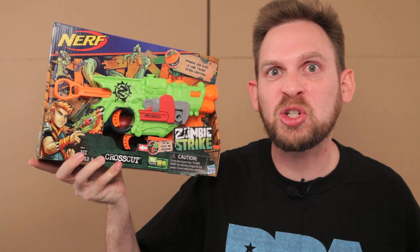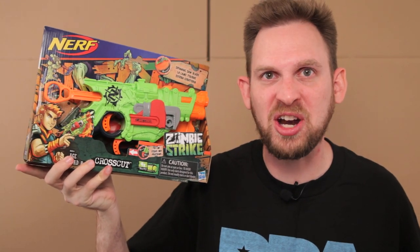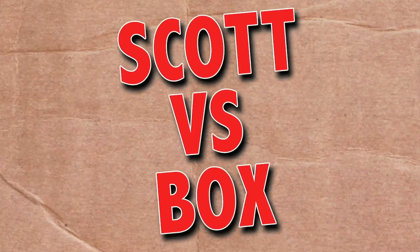On this episode of Scott vs. Box, I open up Nerf Zombie Strike Cross Cut. That's exactly how I like my french fries — Zombie Strike style. Scott vs. Box!